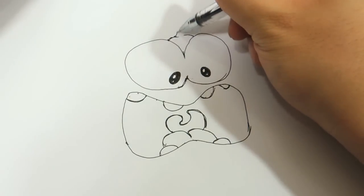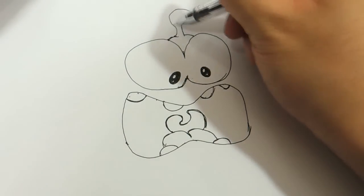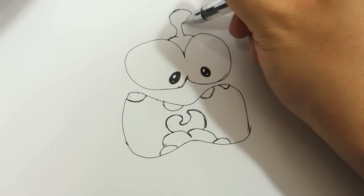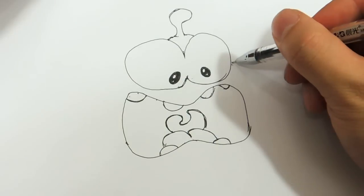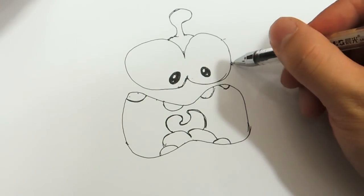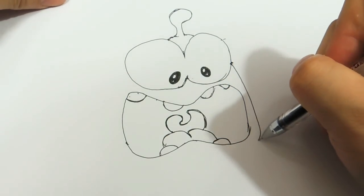Now draw this one, something like this. Then draw a line here, it's like about here, not here. It's up to you, you know, just anywhere.